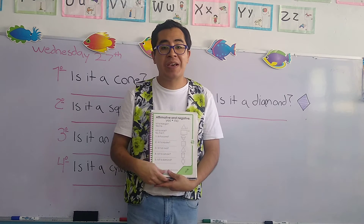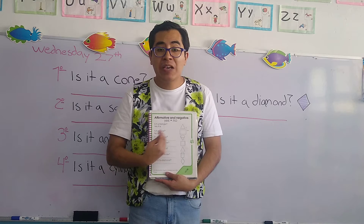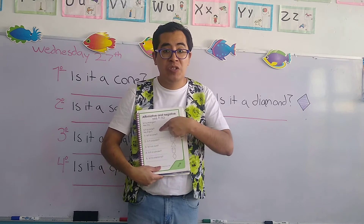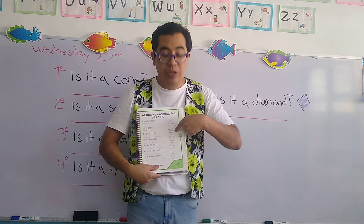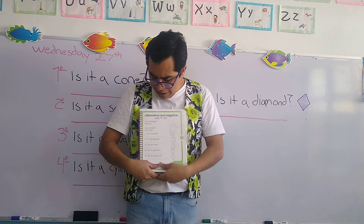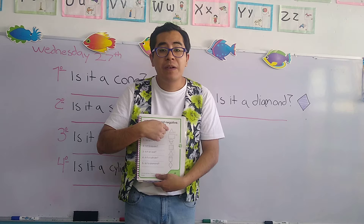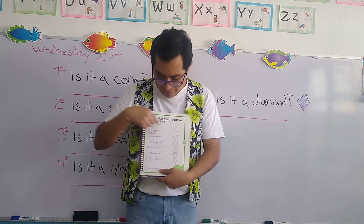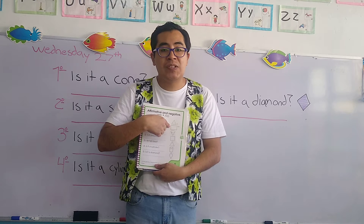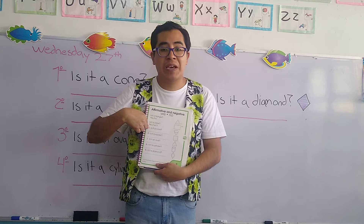Once again, the instructions are next. Here we have several questions. Next to the questions, we have geometric shapes. The question is related to the geometric shape. For example, number one says is it a triangle? — Yes, it is. Number two says is it a circle? — No, it isn't. Now let's start with the exercises. There are five questions.